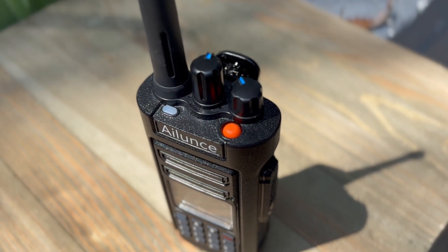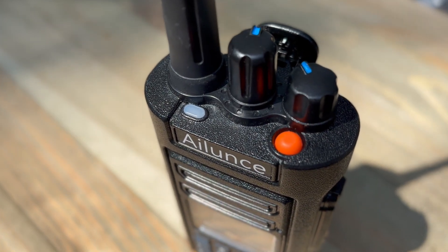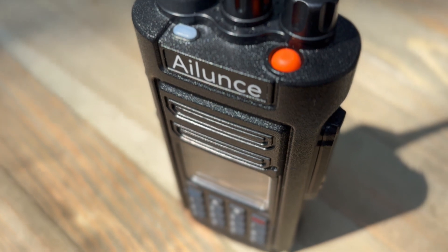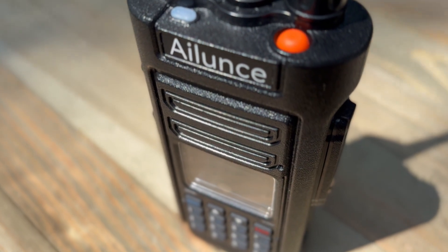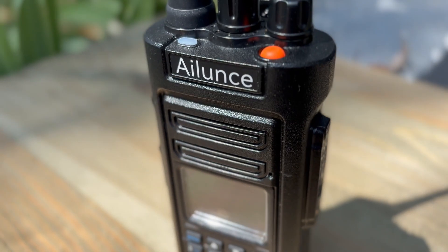Another feature I like is the long battery life. Power is often a scarce resource in disaster situations, but the Radioddity HD2 comes equipped with a high capacity battery that ensures long operational hours. Whether you're coordinating with a response team or monitoring emergency channels, this radio is built to last when you need it most.